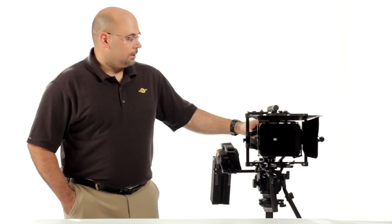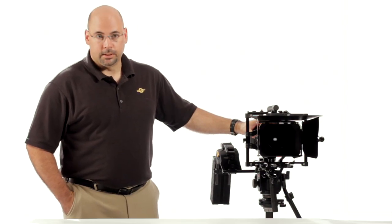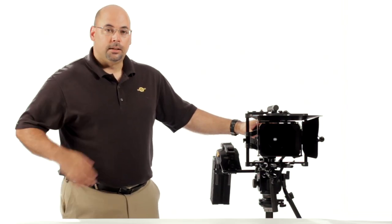Hey everyone, it's Dennis Wood here from Cinevate, here for another segment of Cinevate's Video University. This one deals with a product that's been in development for quite some time, and we are finally able to present it. So it's kind of an exciting time for us here in terms of the Cyclops, which you may have heard about — you may have seen some sneak peeks. Now we have the real thing.